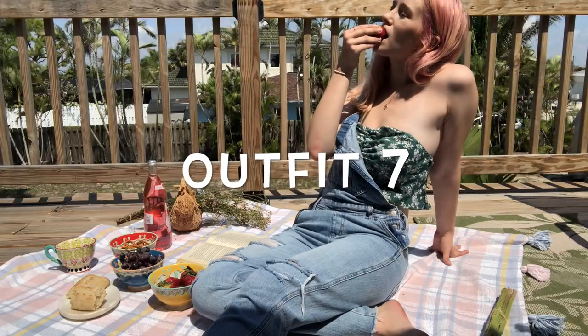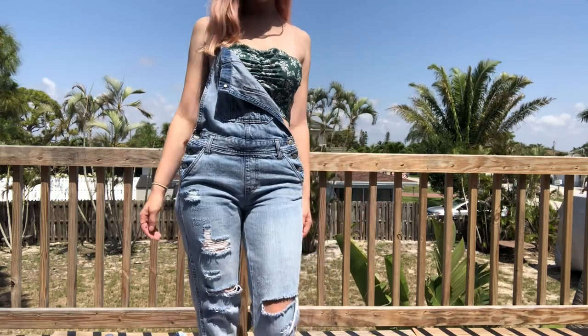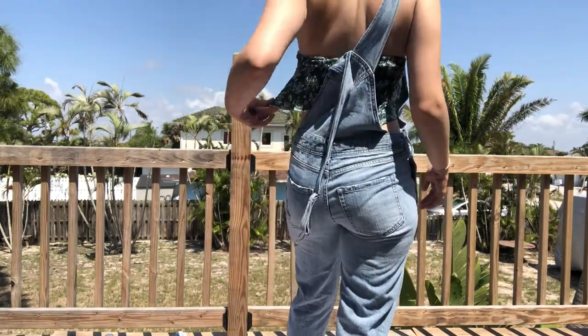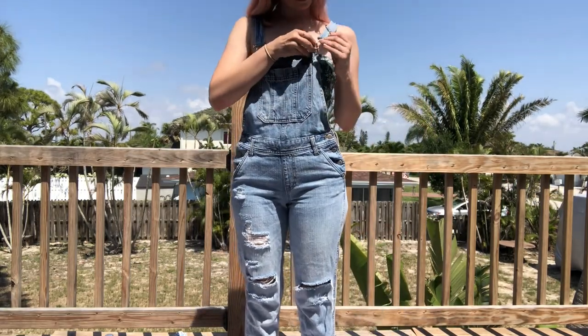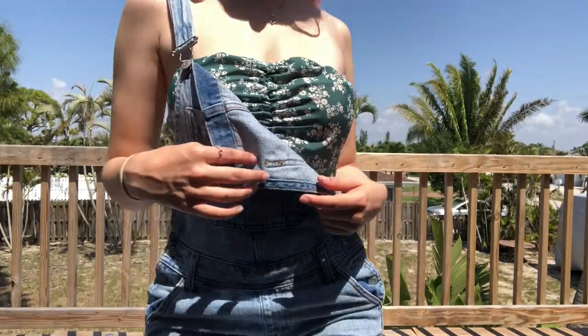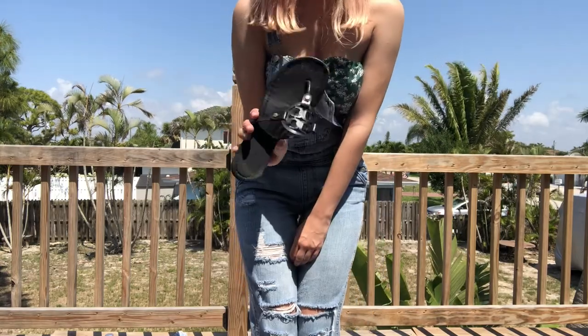The next outfit is kind of my country farmer girl look — it's really pretty overalls, I think from Aeropostale, paired with a green floral tube top from Shein. This is actually the first Shein item I've ever owned — I got it at the thrift store. It was originally off-the-shoulder but one strap was missing, so I cut the other one off and made it a tube top. I was debating whether to do full overalls or leave one half undone, but it looks so much better half undone — it looks more carefree.